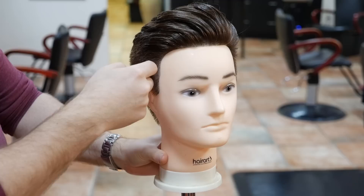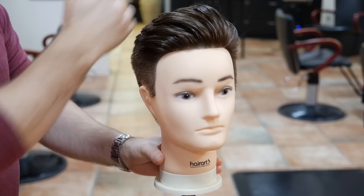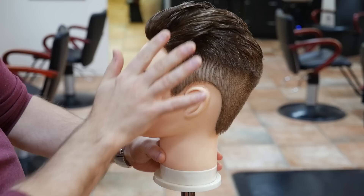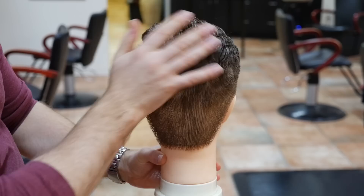Alright guys, here's the finished result and I'm just gonna break down what I did. So I started with a number two guard right in through here, went to a three and a half right in through here. And I did the rest by hand, which you saw was pretty complex because this hair was a little bit longer to begin with. So I brought everything down and worked it scissor over comb, section by section, working my way up. The key to this is leaving it a little bit longer right in through here so it gradually blends up.